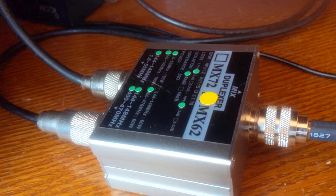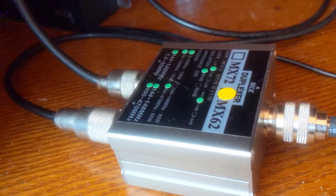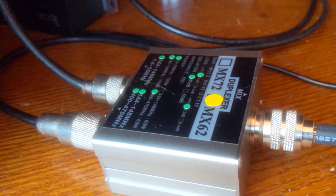I thought I'd do a video of this — the Duplexer MX-62 from eBay. I believe it's a Chinese thing. I've had it for a while now.